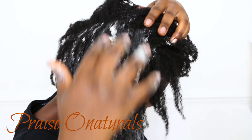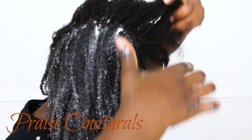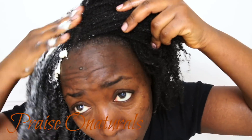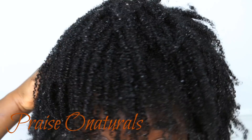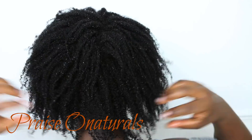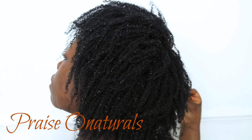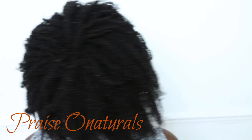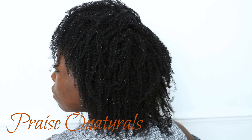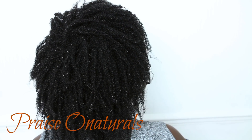I went ahead and deep conditioned my hair using a banana hair mask — I'll link to a video on how to make it at the end. I applied it to my whole hair and left it for about an hour. And there you go — this is my complete result. I'm going to make a video comparing side by side the one I did with lemon juice and this one to see the difference.